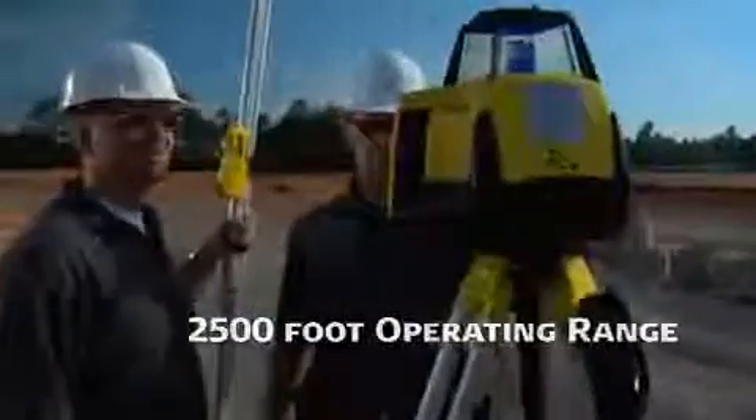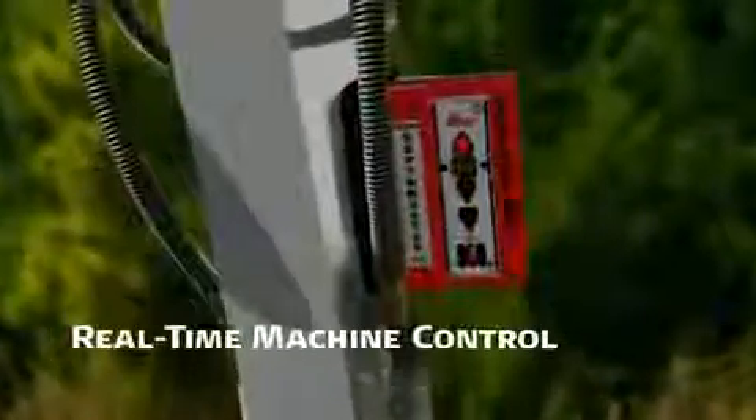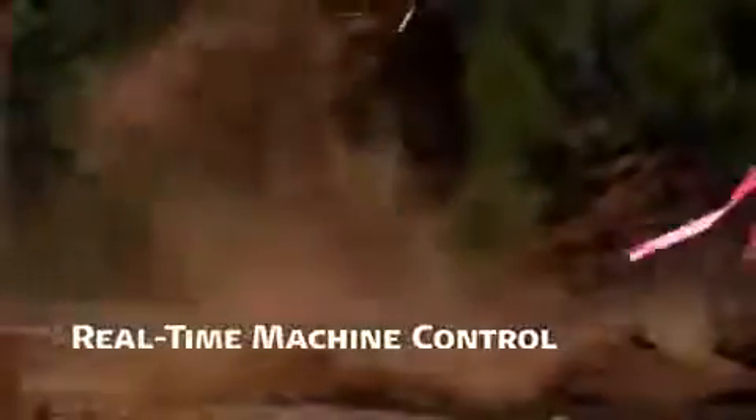The Leica 400 DG also serves as a real-time grade matching machine control instrument when paired with a Leica MC 200 depth master sensor attached to an excavator or a backhoe boom, and Leica MC 1200 laser sensors on the blades of graders, dozers and other earth moving equipment.